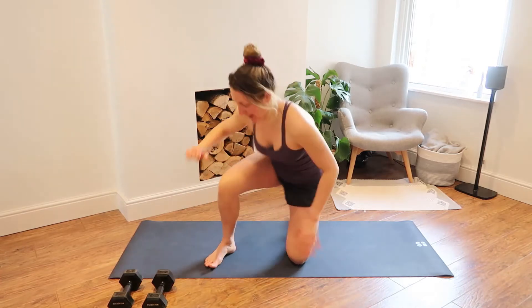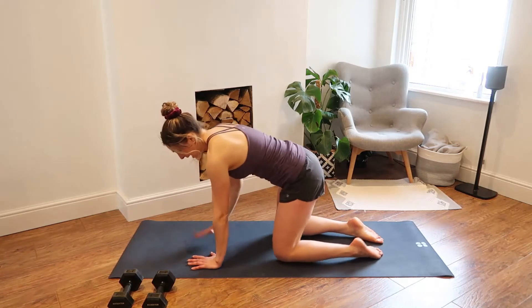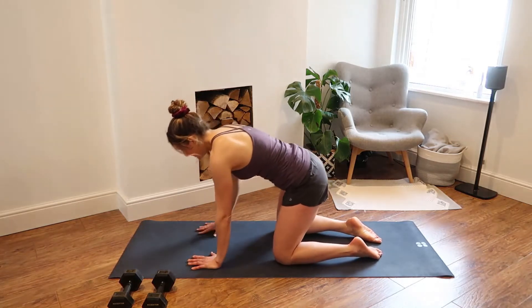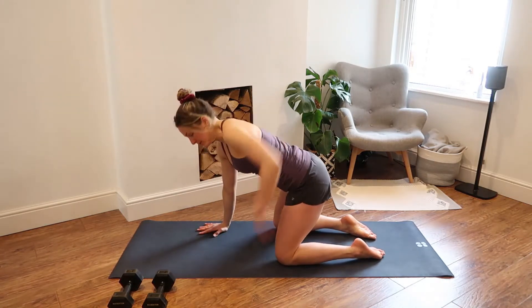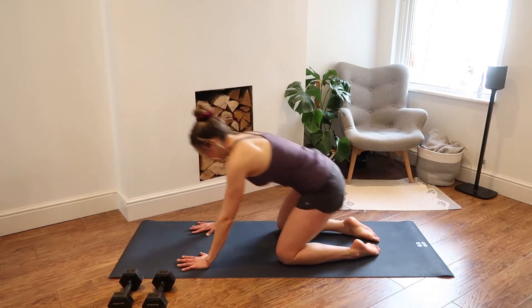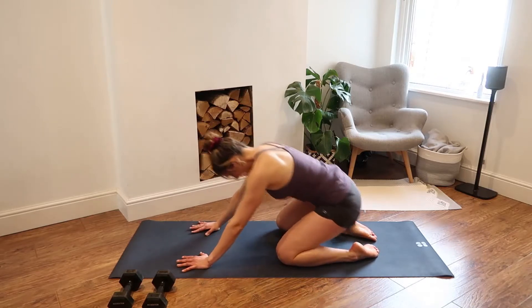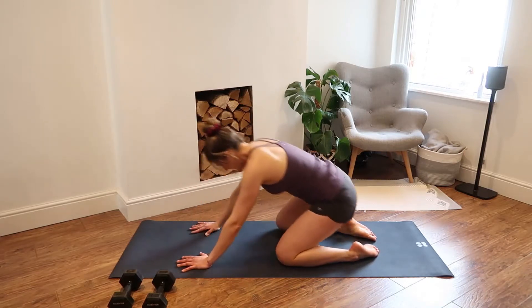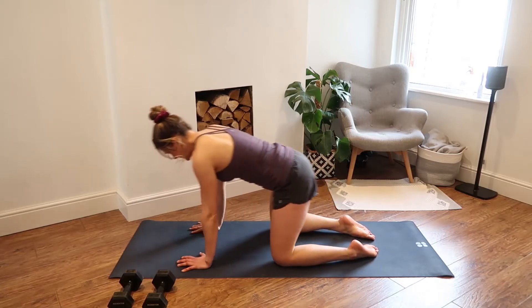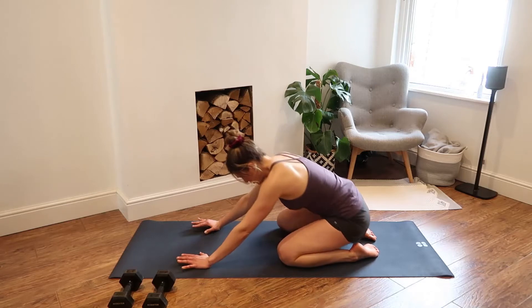Flip yourself around so you are in a hands and kneeling position, and we're going to just rock forwards and backwards. Make sure your hands are underneath your shoulders and that your knees are underneath your hips. Just rocking really gently forwards and backwards, finding the range of movement that works for you. Take a few more reps here, really just warming up through the wrists and through the hips.